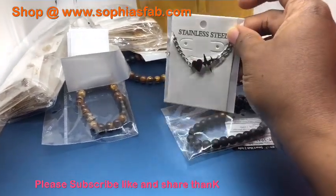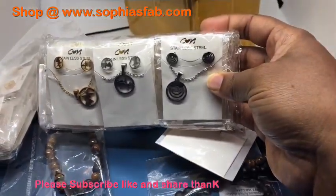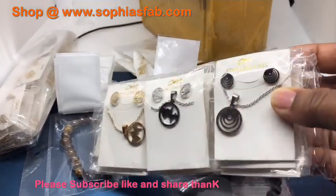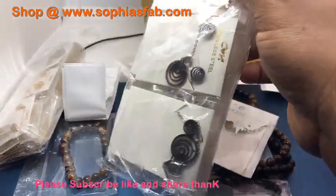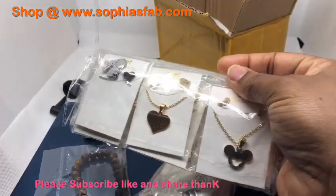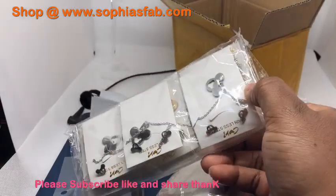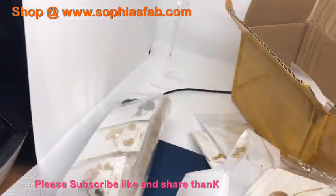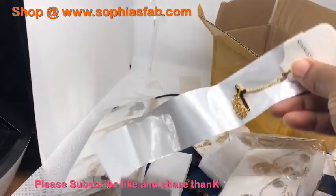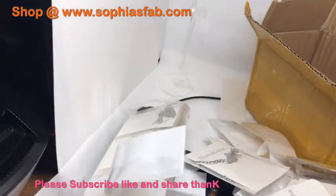I also have a necklace and earring set - I have it in silver and gold. They are stainless steel as well. I just got these, as you can see I haven't opened them. I just thought I would show you guys quickly before I end the video. They are stainless steel - I just received them. They are very pretty. You can get them for yourself or your children, and they are very comfortable to wear. I normally try some jewelry myself just to try it out. I also got a cross - these are all stainless steel, so they are not going to change color. They will retain their color.